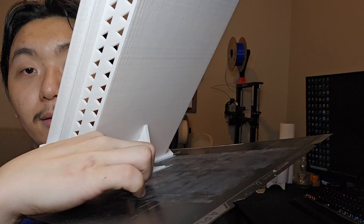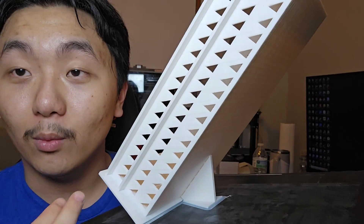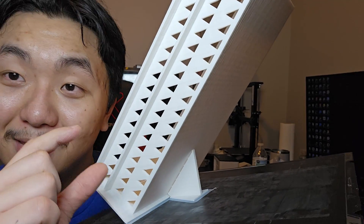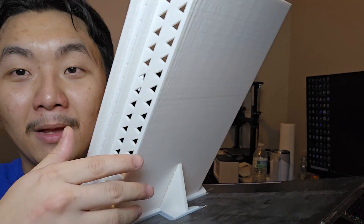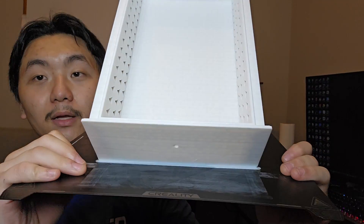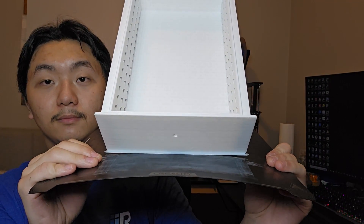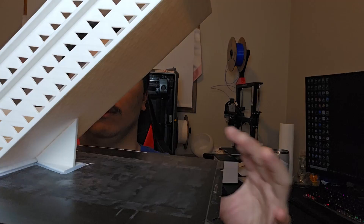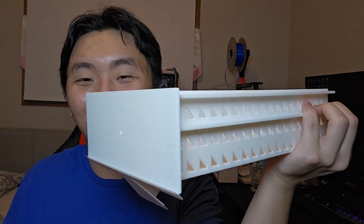And I made this teeny tiny support. While it was printing, I was thinking maybe this thing is way too small — I didn't realize it was going to be that small compared to this model. But it holds. So let's take it off. It's very easy to take it off. It could have fallen, but with this support, it did not fall over.